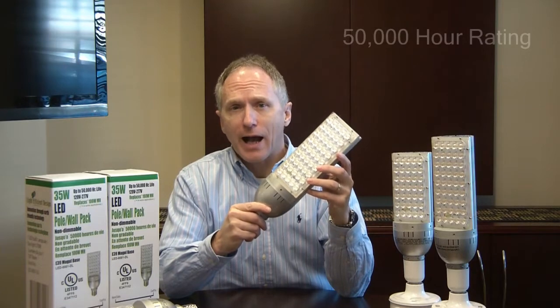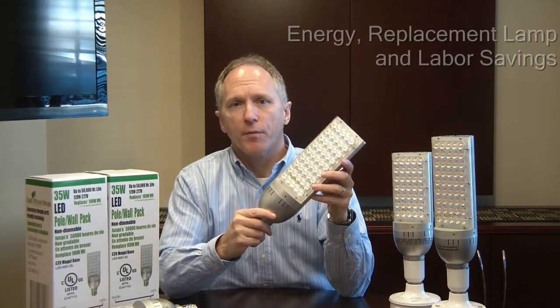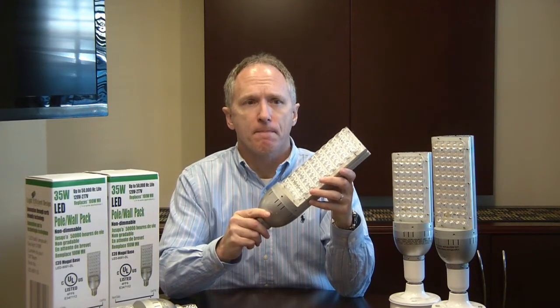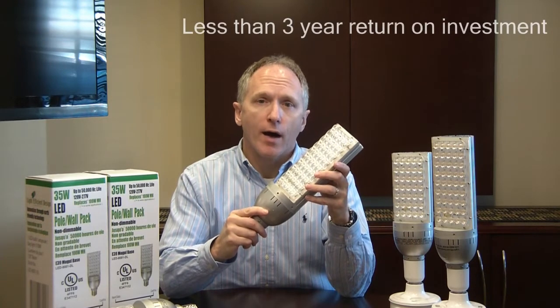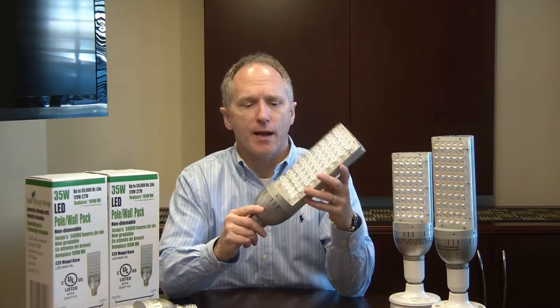These lamps are rated for 50,000 hours, which gives you much savings in bulb replacement and also labor replacement savings over the 50,000-hour life. This all means under a 3-year ROI on the 45-watt Light Efficient Design lamp.